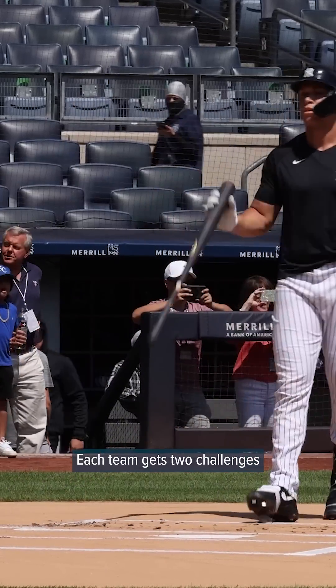So how does it work? Each team gets two challenges per game. If they win the challenge, they keep it. Only the pitcher, catcher, or batter can challenge a call, and they have to do it immediately by tapping their hat or their helmet.